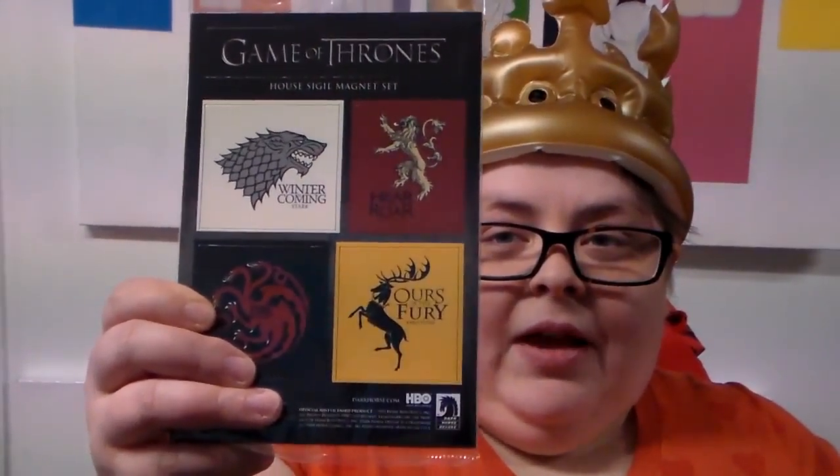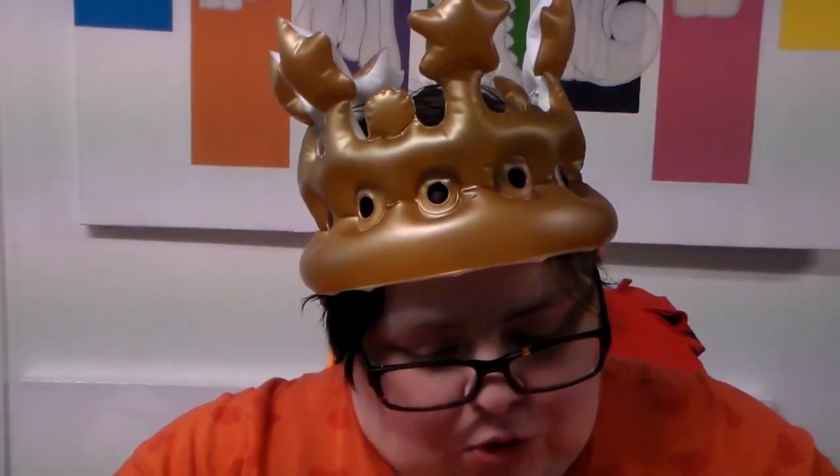Game of Thrones magnet set. And the Loot Crate guide — you know, the little booklet with articles and stuff in it. Which is cool too.